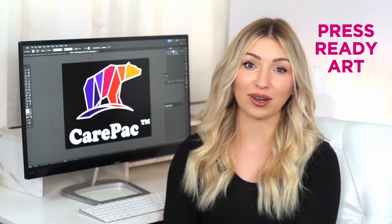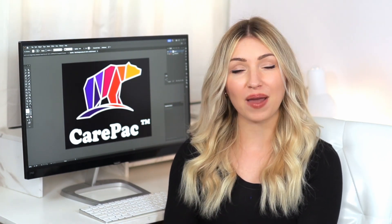Hi, I'm Chelsea. Thanks for checking out CarePak's Artist's Toolkit. A lot of clients expect you to know it all, but printing flexibles has some unique challenges. Our Artist's Toolkit is here to help designers like you create press-ready, technically accurate art that gets your client the best print results.